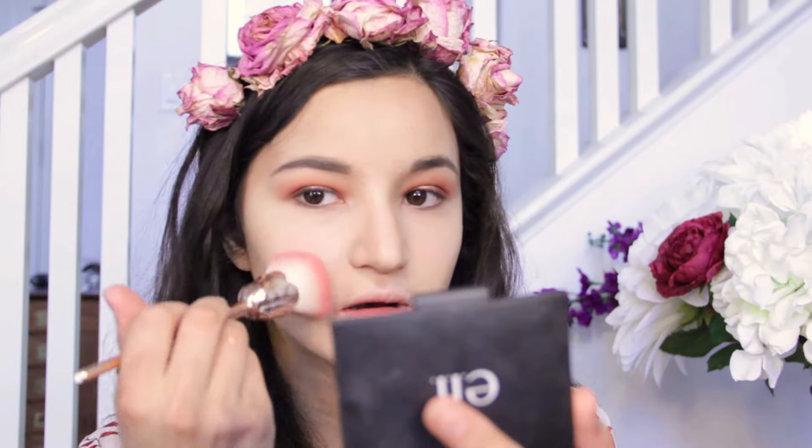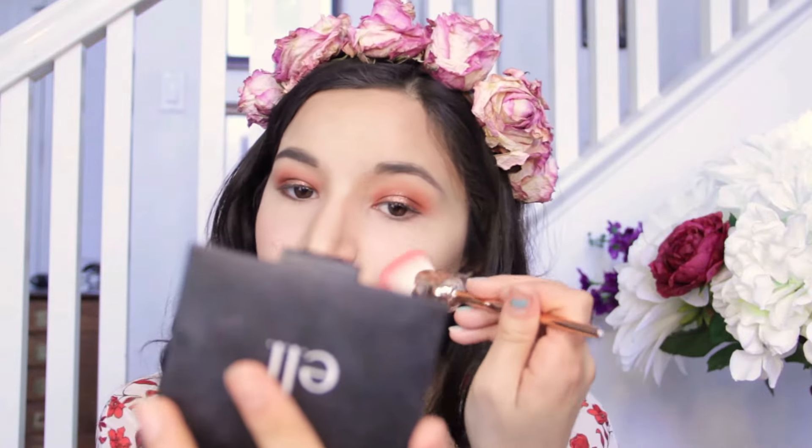Next up is blush. I like to go in with this e.l.f. Fiji Matte Duo — really nice blush and bronzer in here. I like to just feather the blush on there. I don't like going in too harshly because then you'll end up with a really harsh pink flush. To be honest, I'm not a huge blush person. I do have rosacea so I kind of already have pink on my cheeks, so I don't really go in that hard with blush.